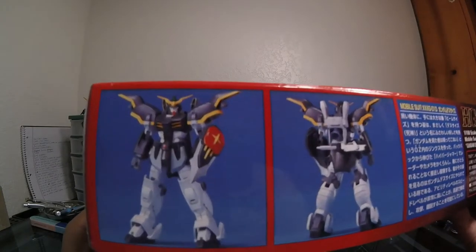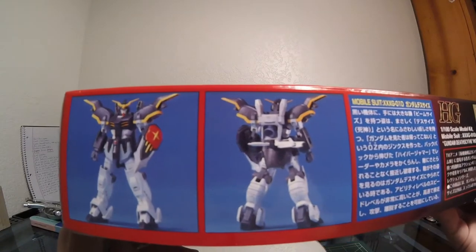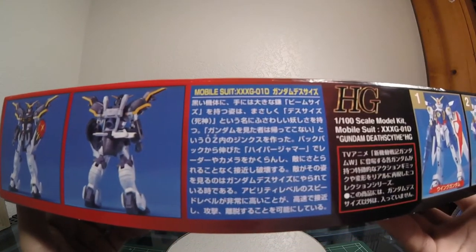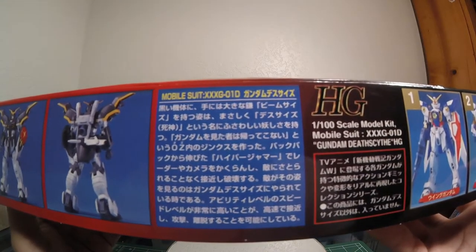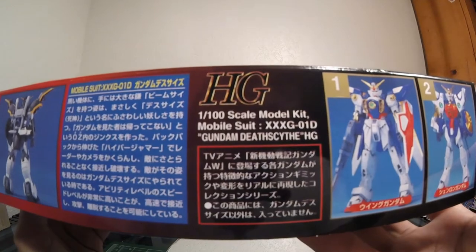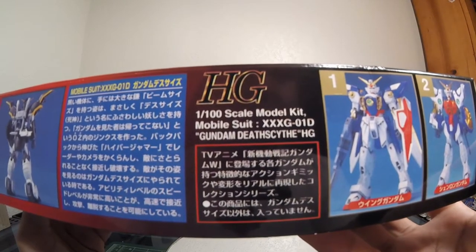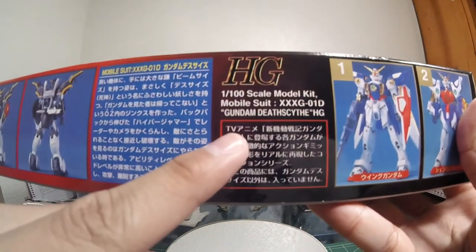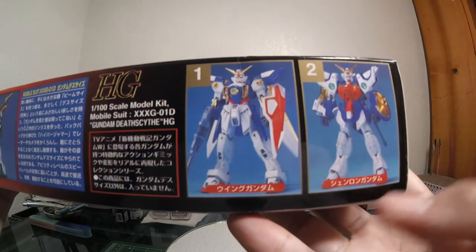On the left side there are some professional photo shoots of the mobile suit model. It has it in that black that supposedly Bandai doesn't like doing — up until now, the new IBO kits have black plastic. There's some information about the mobile suit in Japanese: High Grade 1/100 scale model kit, Mobile Suit XXXG-01D, Gundam Death Scythe. It says TV right here so I'm assuming they're advertising the show.